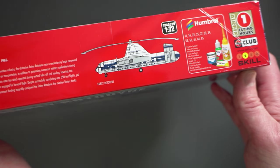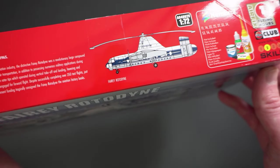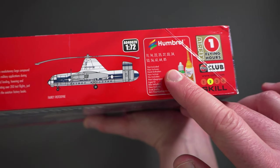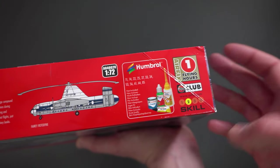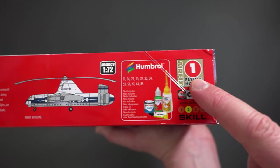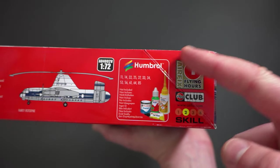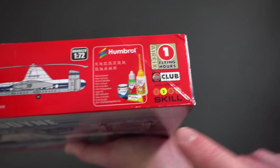Here we've got the artwork depicting the paint scheme included — there's only one paint scheme, which is the Fairy Rotodyne prototype. Moving on, we've got paint colour call-outs from Humbrol, though naturally you can use any brand you want. We've also got a single flying hour coupon — cut it out and redeem it against more kits as an Airfix Club member, or save them up to send off to Models for Heroes for their charitable work.